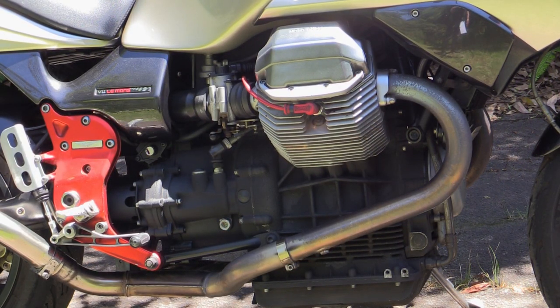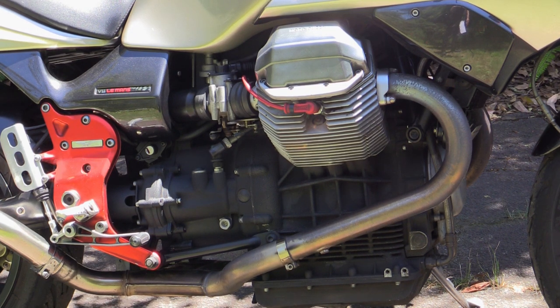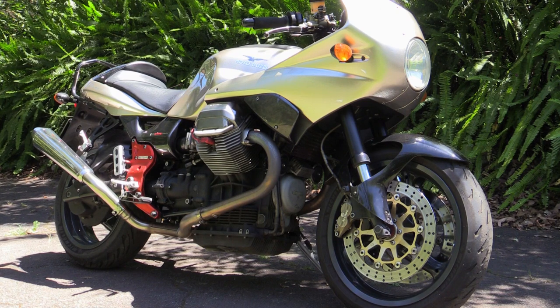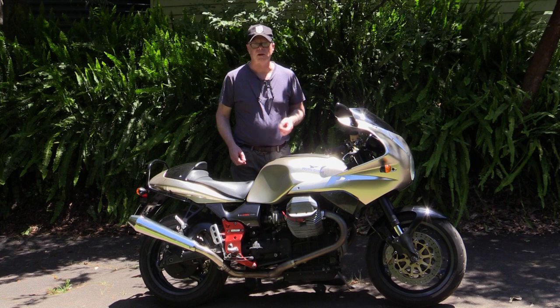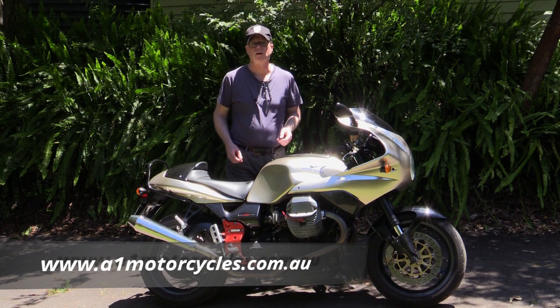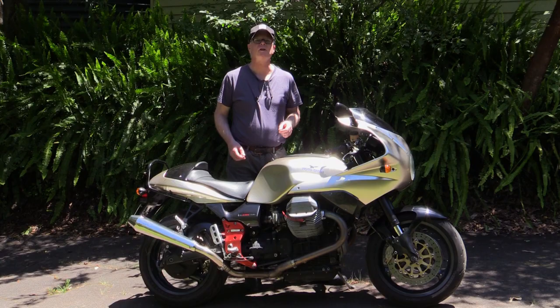So if you're looking for a motorcycle with a nice relaxed motor with a bit of character and good braking, perhaps you should take a ride on one of these and see if it should have a place in your garage. That's about it for this review. I'd like to thank A1 Motorcycles in Melbourne, Victoria for lending me this Moto Guzzi Le Mans — you'll find their contact details in the description below. I'll see you next time.